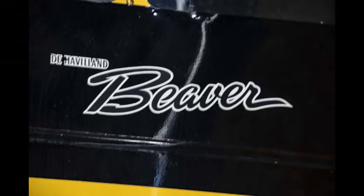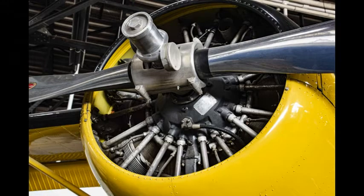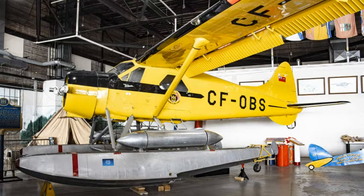The de Havilland Beaver, produced near Toronto, is referred to as the best bush plane ever built and is the plane that Paul flew when a bush pilot in northern Ontario. It is a single engine plane with wings set high to allow taking off and landing in short distances on wheels, floats, or skis. Paul always flew with floats, landing and taking off on water. The plane here is set up for firefighting. The ailerons are for banking, which turns the plane, and the flaps control lift.